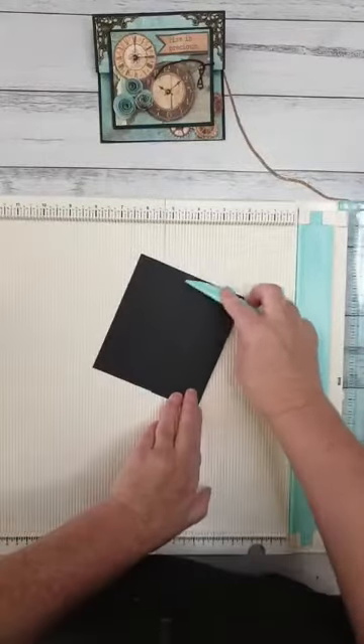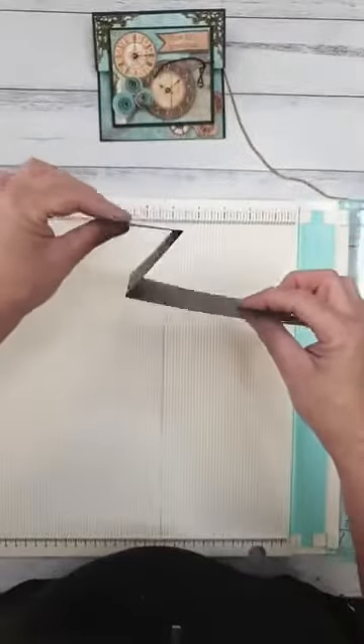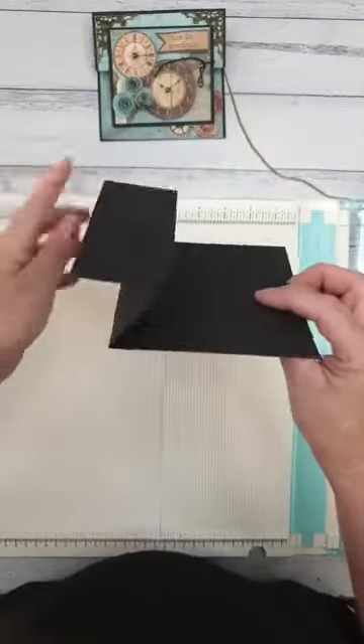Push that all down so it folds flat and burnish it with your stylus so it folds and holds nice and flat. You should have a little Z-fold going on there.